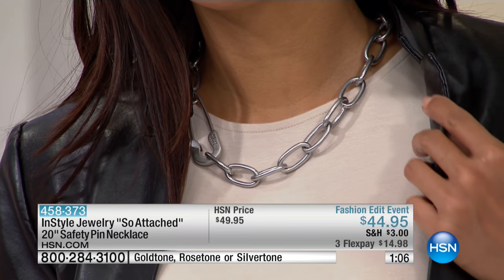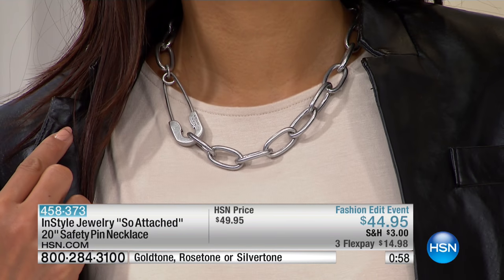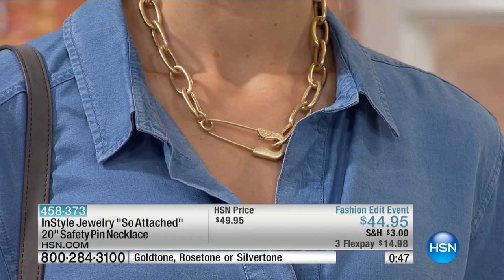It's high demand. Every time I wear this necklace, people are like, 'Where did you get that from?' And I'm so happy we have it back. If you want the rose tone, we have two dozen. If you want the silver tone, we have about 80. If you want the gold tone, we have about 80. And there were so many of you who messaged on Facebook asking about this one — it is back for you today, but every last one of these will go. It's 20 inches in the length. What a bold pop of personality.